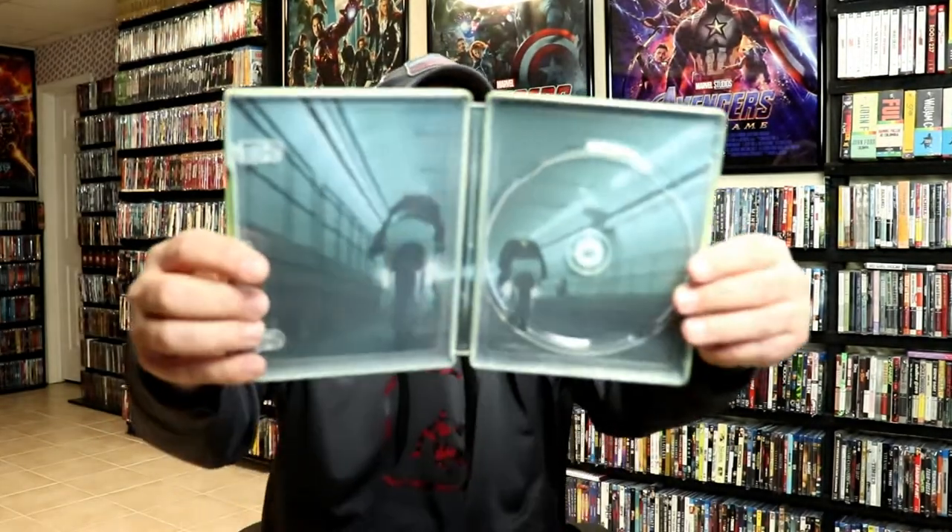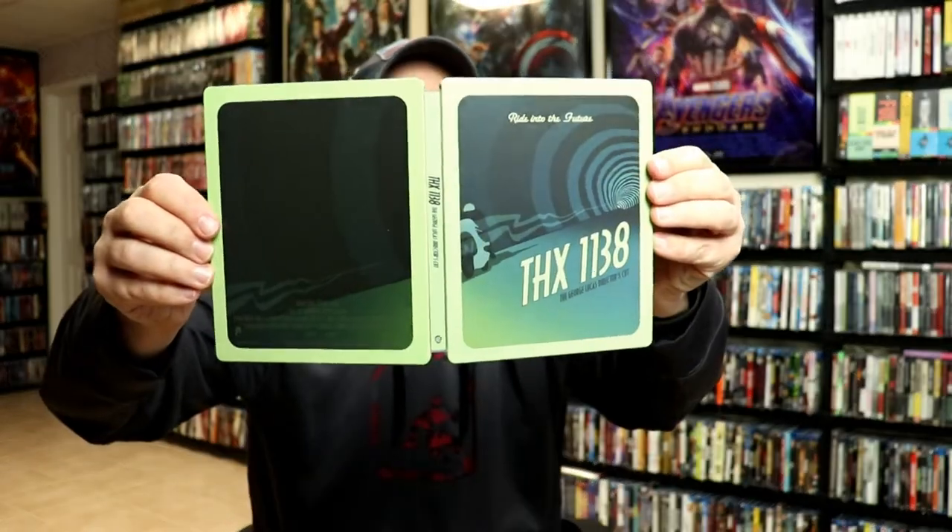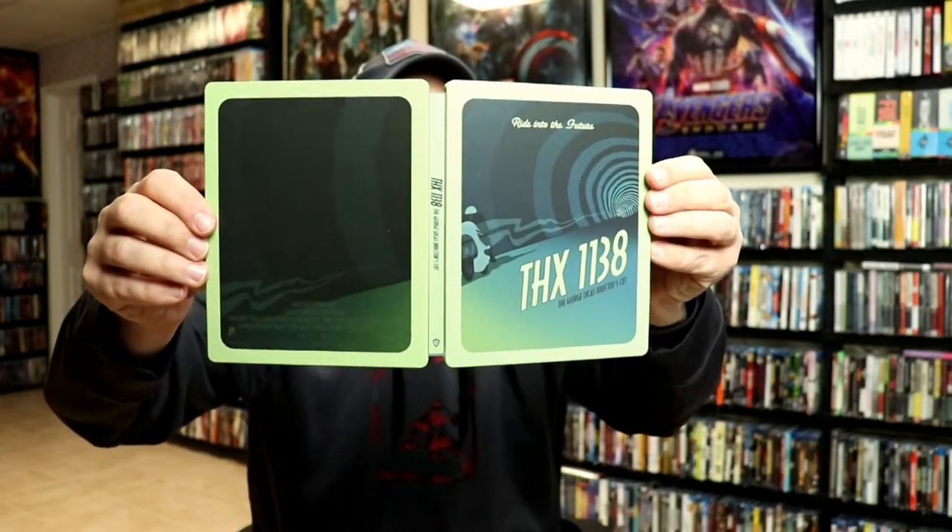We also have our Blu-ray disc and we do have some inside artwork, so it's a really nice looking steelbook. I've gone ahead and placed the steelbook inside this protective bag. This bag will help keep the steelbook from getting scuffed up on the shelf against the other steelbooks.